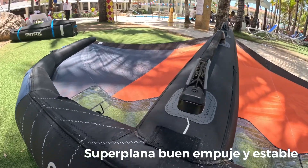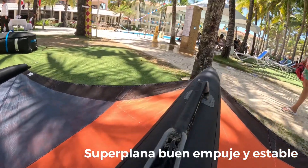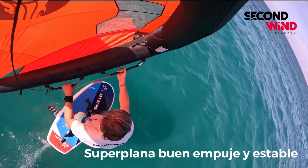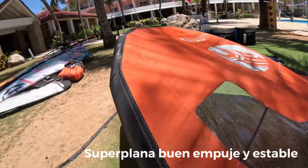Una vela plana, super fácil, super intuitiva, con mucho empuje. Aplanamos y agarra velocidad — miren, mucha velocidad, potencia, mucho power. Y es estable para surfear.